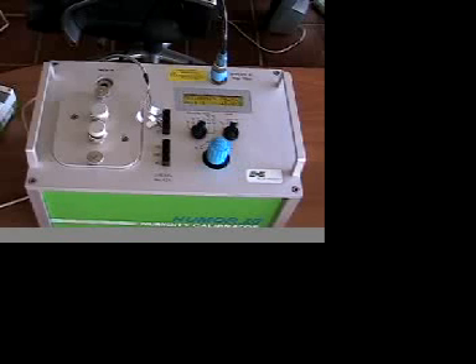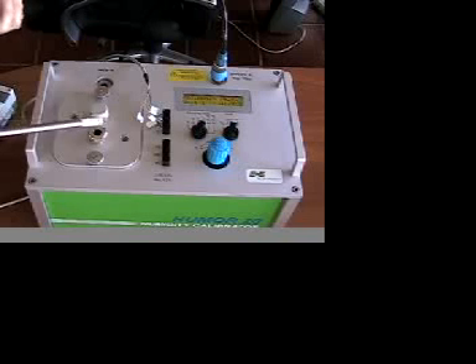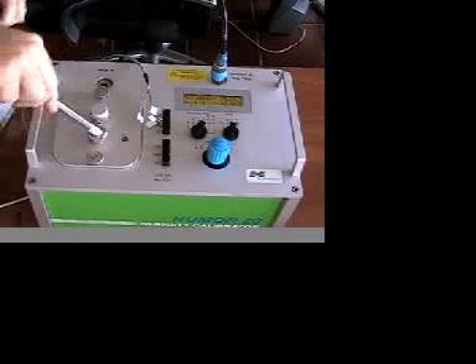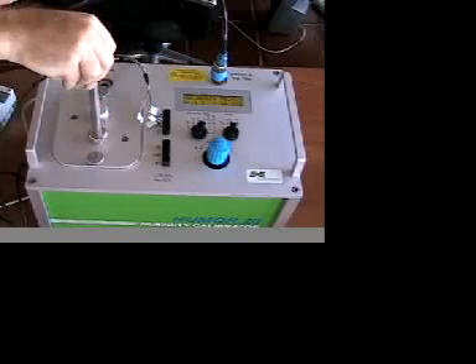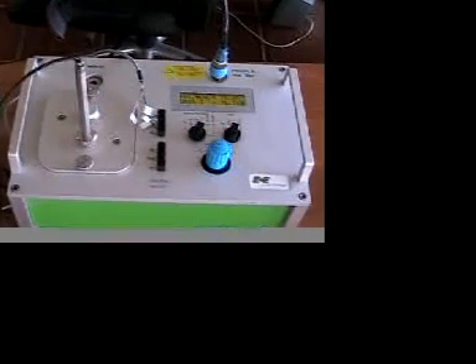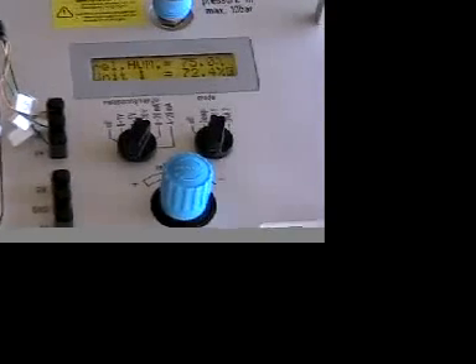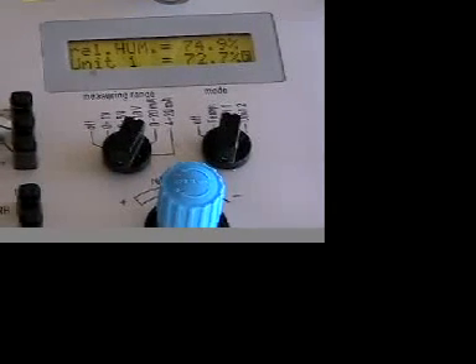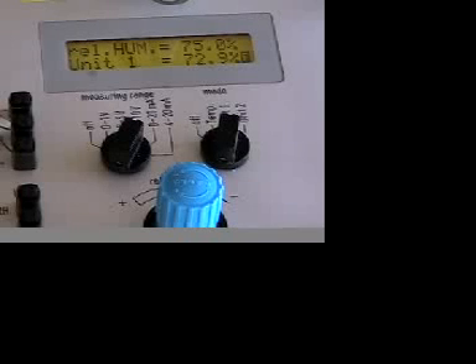This is what I mean by fast stabilization time. Once a sensor is inserted in the calibration chamber, it will take less than two minutes for the chamber to achieve stabilized humidity conditions ready for calibration. This fast stabilization time significantly reduces the time necessary for your overall calibration. A typical humidity chamber or salt solution might take an hour or more to reach a stabilized temperature and humidity condition. The Humor 20 does it in less than two minutes.